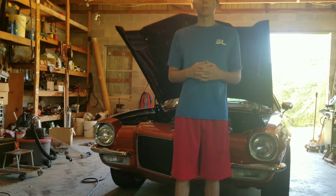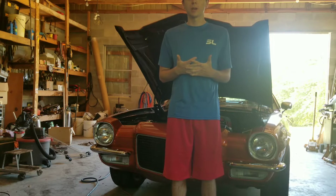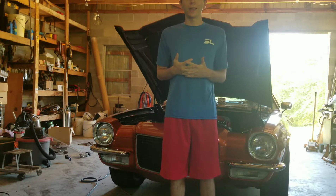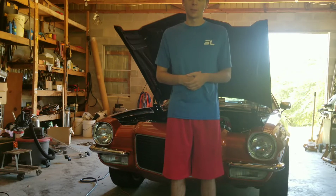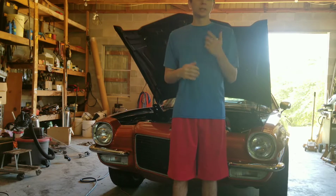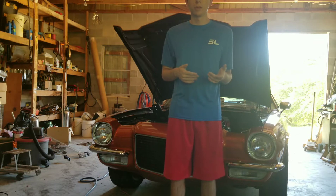Alright, so what is up everybody? Welcome back to another episode of JNOW Garage. It has been a while since we have been in here yet again, and I've got a lot of work done behind the camera that I just didn't have time to film. But today we are going to be getting back to work and I am going to try and produce a video for you guys.